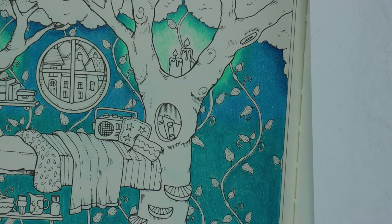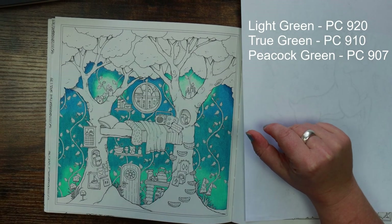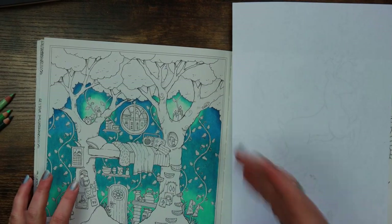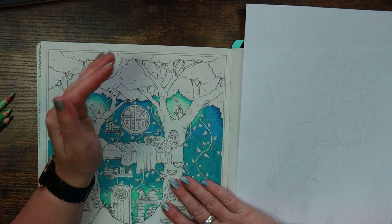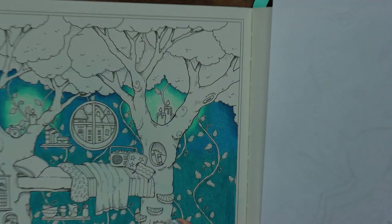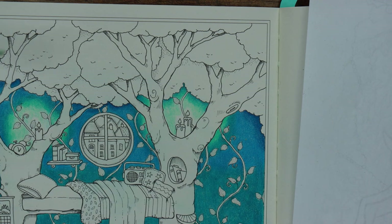I'm just going to keep it at those three for now. When I come to do the tree trunks I'll be using a separate set of pencils and I'll alert you to that at the time. I'm quite keen to start on the areas where the light source is going to be important. One of the really nice things about this type of image is we can show depth in different parts of the trees by the colours we use.